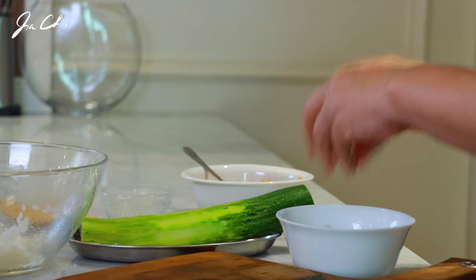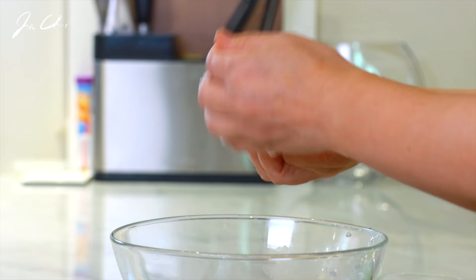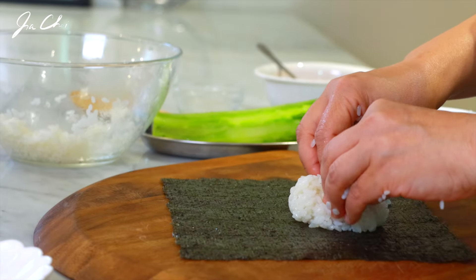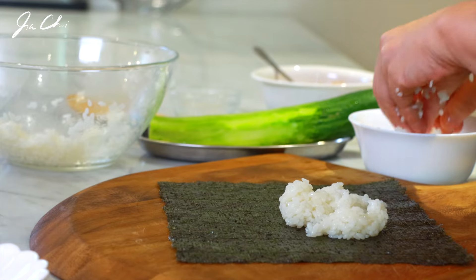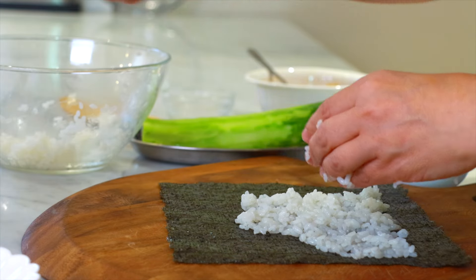The rice is seasoned and it's going to stick to your fingers, so prepare a bowl of water close to you. Dip your fingers into the water and then pick some rice and make a size about a little bigger than a tennis ball size, and put the rice in the middle. Dip the fingers into the water again and then spread the rice.